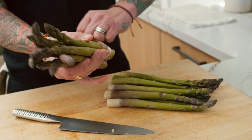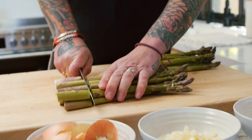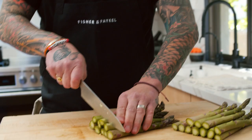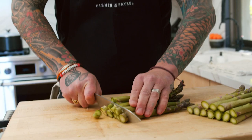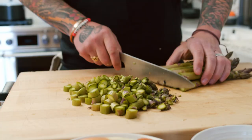This part of the asparagus is very woody, so we're going to cut it off. We're going to cut the asparagus here, and now we're going to slice the asparagus. You can smell the asparagus — it's crazy, it smells so strong.